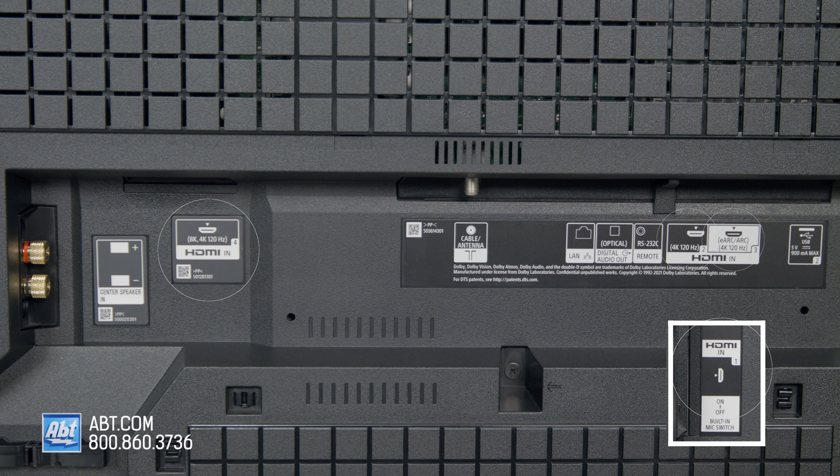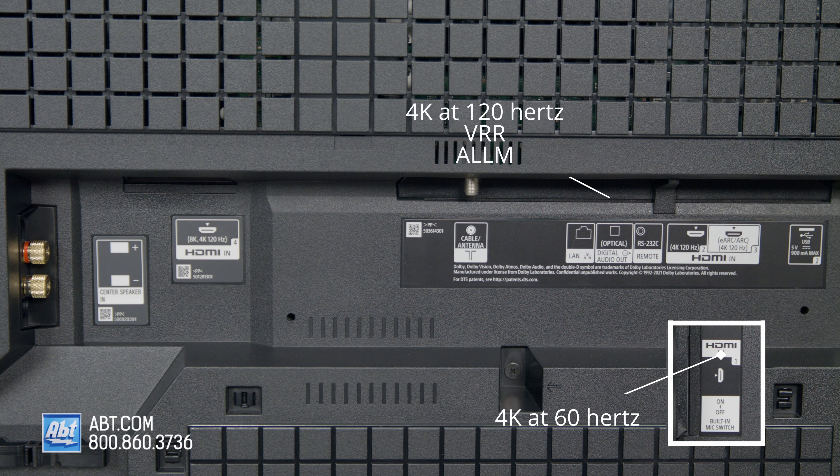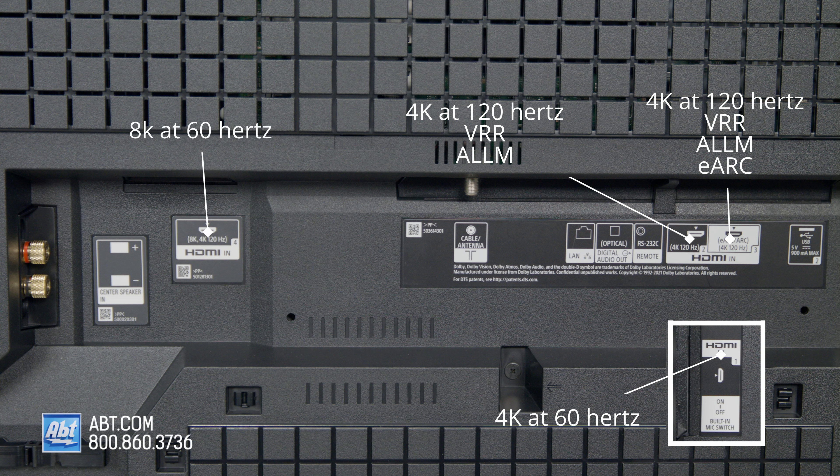There are four HDMIs. Number one is a standard HDMI that can handle 4K up to 60Hz. Number two can handle 4K at 120Hz, variable refresh rates, and auto low latency mode. Number three can do all the same as number two, plus it's where you'll find your enhanced audio return channel. Number four can handle up to 8K at 60Hz — meaning it'll also do 4K at 120Hz — but it is not compatible with variable refresh rates or auto low latency mode. So if you're using a next-gen gaming system, be sure to plug it into ports two or three.